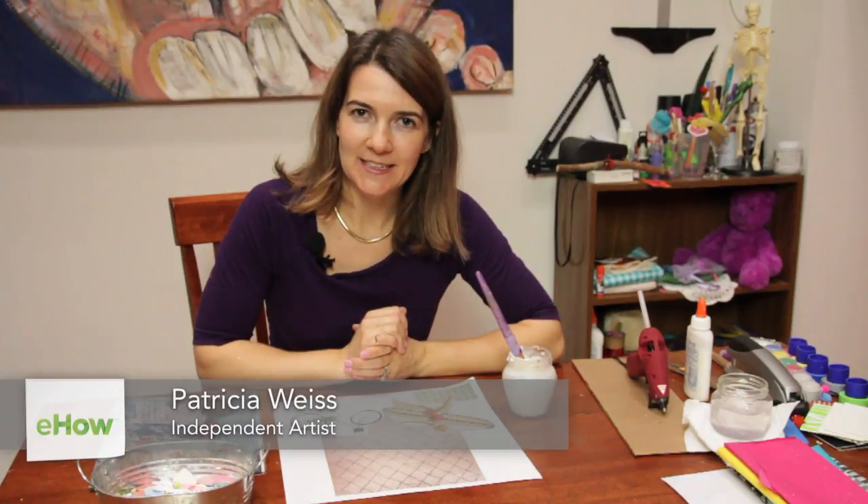Hi, my name is Patricia, and I'm going to tell you how to make a decoupage medium using glue.